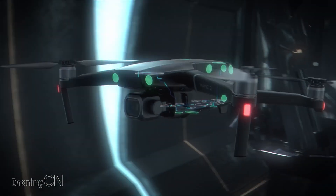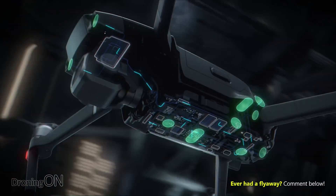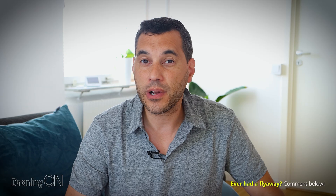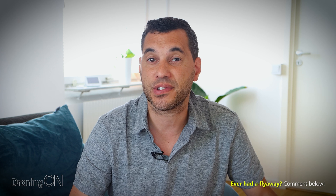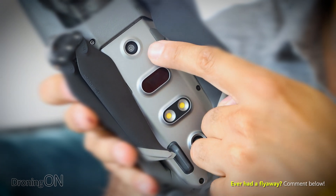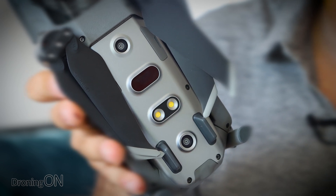Drones such as the Mavic 2 have dual compasses, and during flight the Mavic 2 is constantly comparing the values between those two to make sure that if any error is detected, it has a fallback. However, some drones in the DJI range only have a single compass, including the Mavic Air 2, and that means if things go wrong you're going to end up getting a flyaway. Now, if you're close enough to the ground, the drone's VPS system — which stands for Visual Positioning System — will make sure it still holds its position even if the compass fails. However, that can also go wrong, and if you are above a certain altitude where the VPS can't track the ground carefully, you'll still end up with a flyaway.